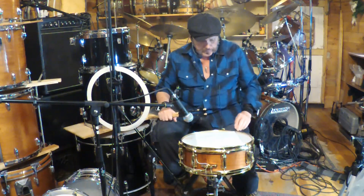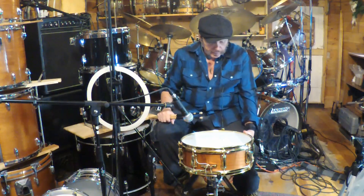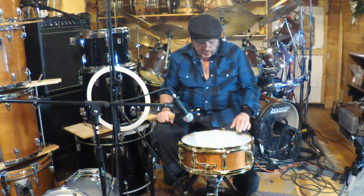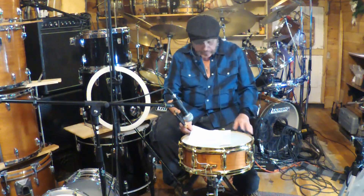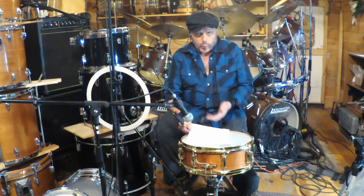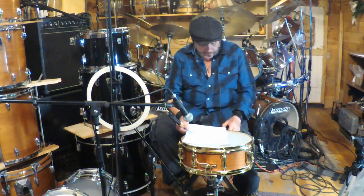Hello, welcome to the channel. Today we're going to demo a L&R Drum Company Series 500 classic style snare drum. This is a 14 by 5 all maple shell, 6-ply, which is about 4.4 millimeters. It has a 45-degree bearing cut and a 45-degree back edge cut on the bearing edge, with a very wide shallow snare bed for a nice warm classic vintage tone.